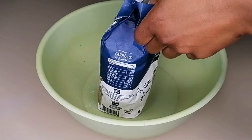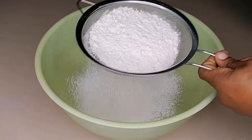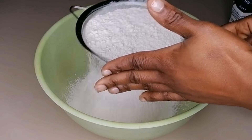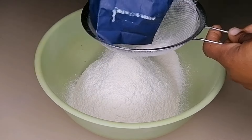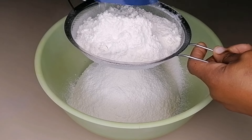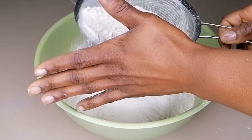To begin, grab yourself some flour. For this recipe I'm going to be using 2 kg of all-purpose flour. Go ahead and sift the flour into the bowl — sifting is going to help you achieve that smooth and very fine chin chin, so that's the reason you need to sift your flour.